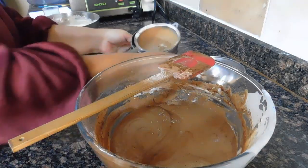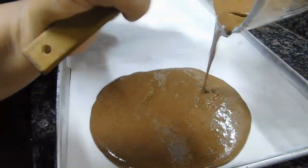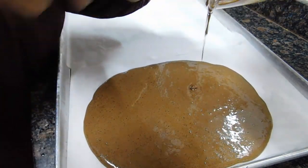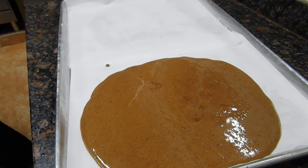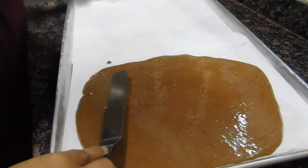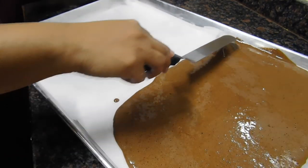Now my batter is ready. I'm just going to pour it into the cookie sheet — please make sure your oven is ready. My oven is at 150 degrees Celsius, about 302 Fahrenheit, and I'm just going to spread this as evenly as I can, because you want the roll to be all the same thickness — not one side thicker and one side thinner, as it doesn't look nice.